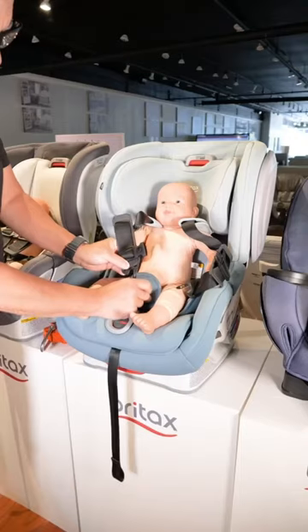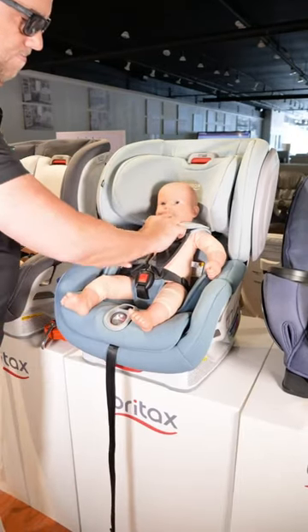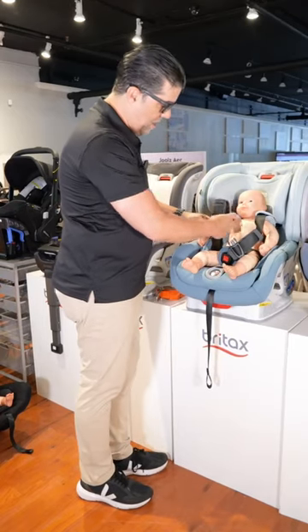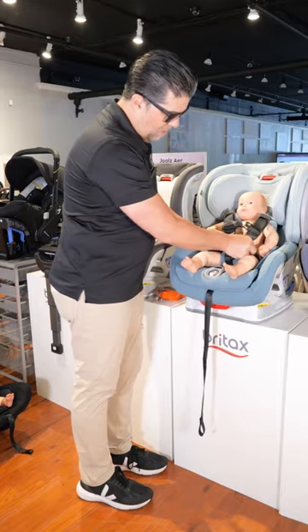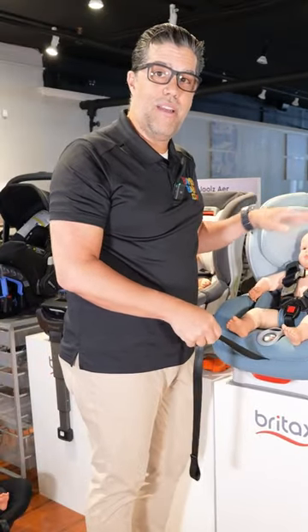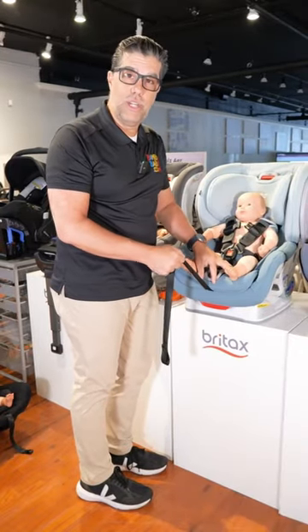The easiest way is to go buckle, buckle, pull, and then chest clip. So there's buckle number one — line it up around the hips. Buckle number two, you pull on the loose end to tighten. You go adjusting and go pinching down below to get it nice and tight around the hips. This particular seat, the Britax Advocate, has an announcement when it's just at the right tension — you can hear it.